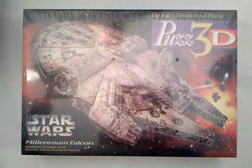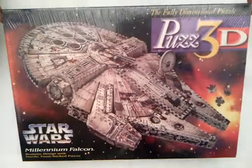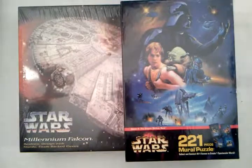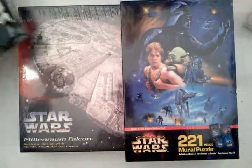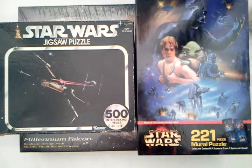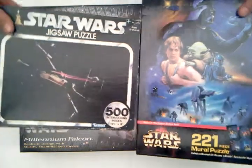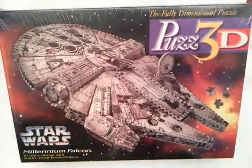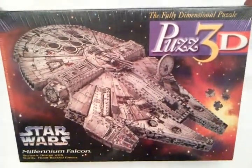So the auction is really for the Puzz 3D Millennium Falcon, and I'm just including the other two items because I want to make more room on my game shelf. Maybe that will make the difference between selling the Millennium Falcon and not selling it. Thanks for watching, hope you found it interesting, and thanks for bidding.